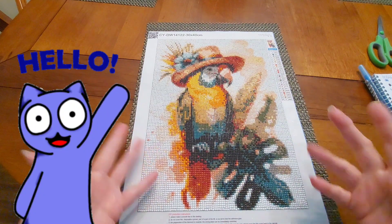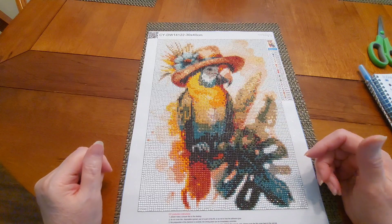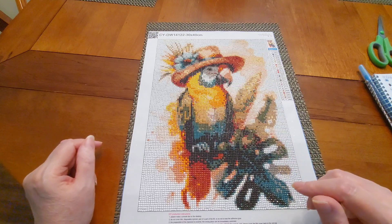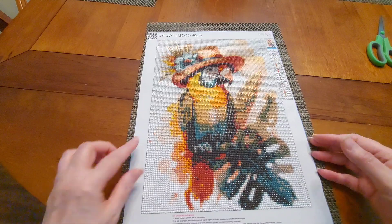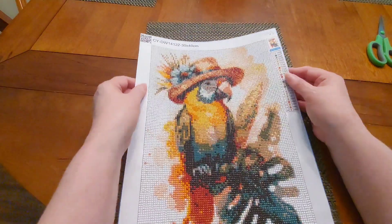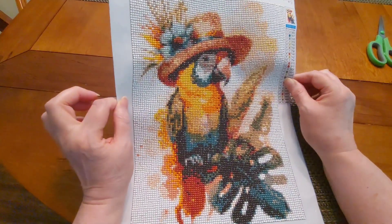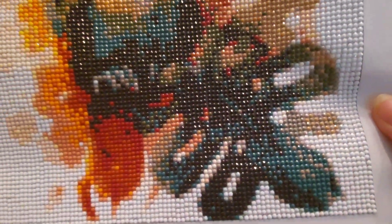Hello my friends, Sweet Tea here. I've got for you today a completion, and it is from Temu. This was from my Temu haul number eight and I called it 'White Parrot in a Hat,' and that is what it is. I think it turned out great — it was a full round. I had one legend with one little thumbnail up here. I thought the colors were great; it's almost autumnal colors.